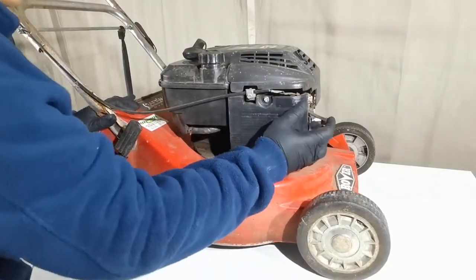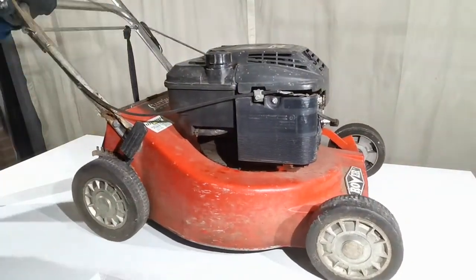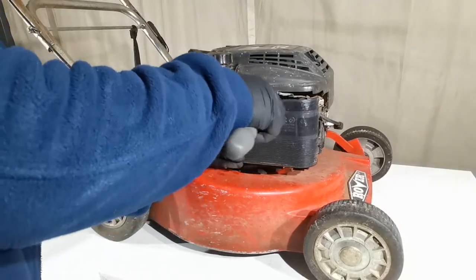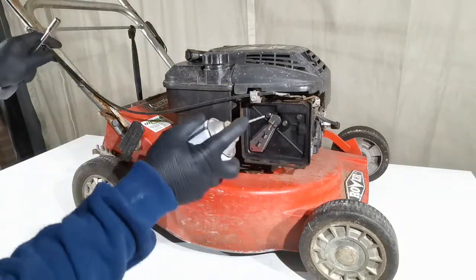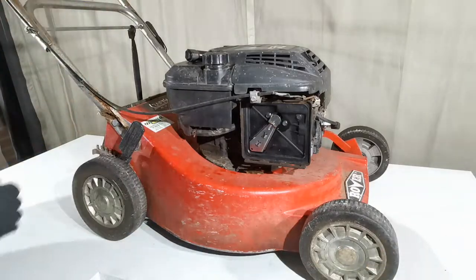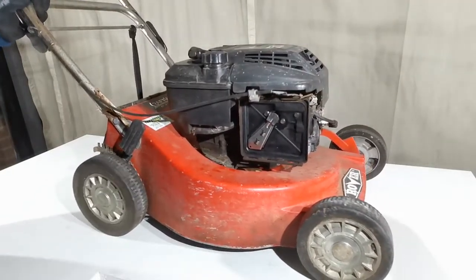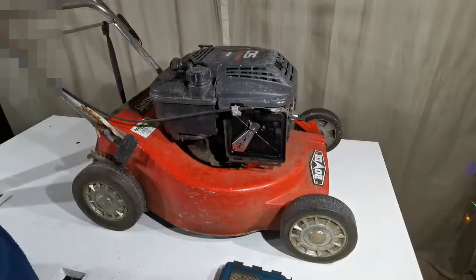Let's prime and start the engine. Let's remove this air filter base cover, and using a carburetor cleaner just spray this vent over here and start the engine. Surely the engine starts.